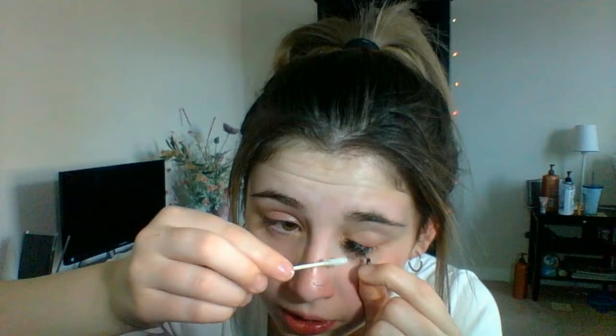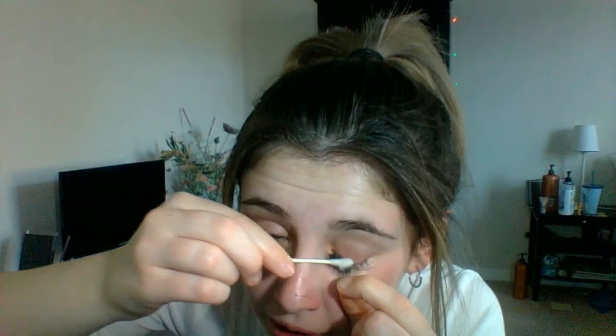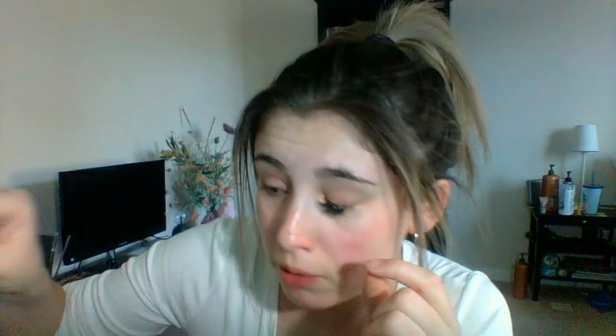Just grab onto them and they'll all start coming off. Like I said, this isn't going to be an easy process. You might have to be patient on some of them because some are definitely going to be harder than others. You have to be patient because you definitely don't want to rip off your real eyelashes. You are going to lose some, but you don't want to rip off all of them.